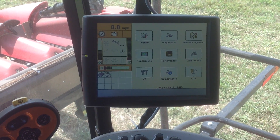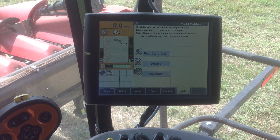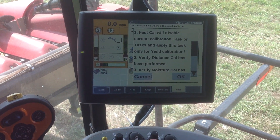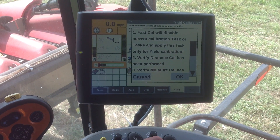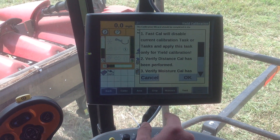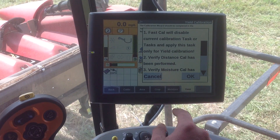I'm going to hit the back key, and you can see we've got nine options. We need to go to calibrations, and this is when the wizard comes up. We want to do a fast calibration, and this is going to ask us some questions. Typically we do a moisture calibration before we do a yield calibration, which we can do on this moisture tab here as well, but we're going to focus on the yield right at the moment.